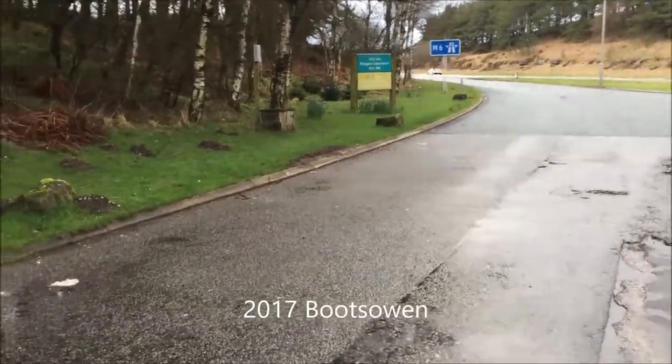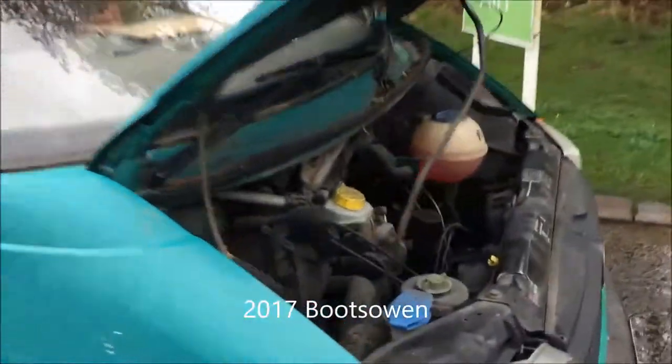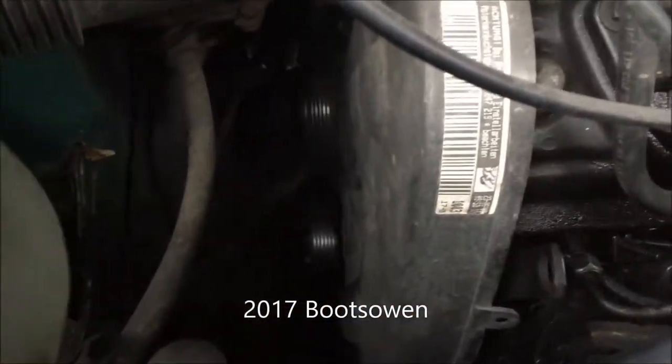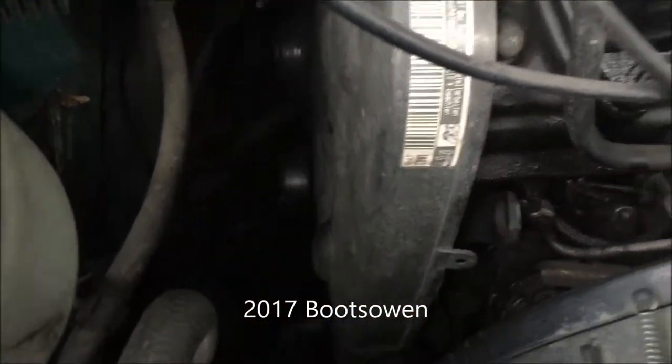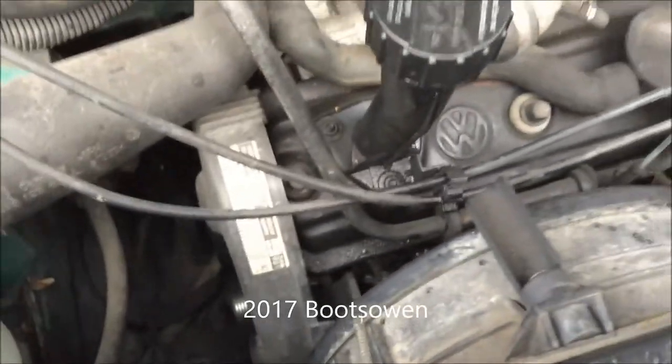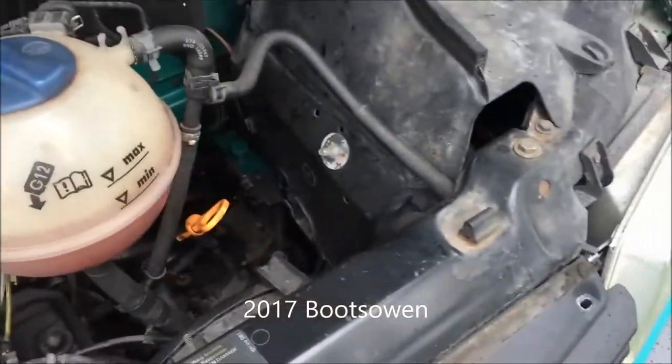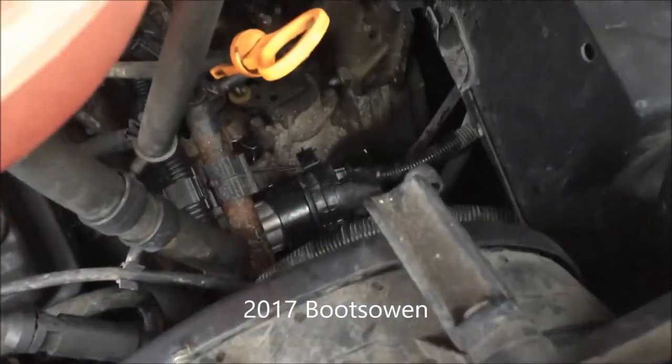I'm at Tebay Services northbound on the M6. Had a bit of an issue with my van. Way down there you can see those belt pulleys — well, you shouldn't be able to see them. And somewhere in there, perhaps you can see, is the belt — it's come off, down to one rib. The engine started boiling. I'm waiting on a tow truck because I can't get a belt on a Saturday evening in the middle of Cumbria.